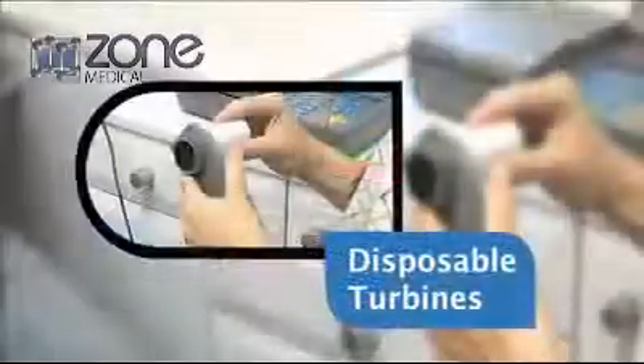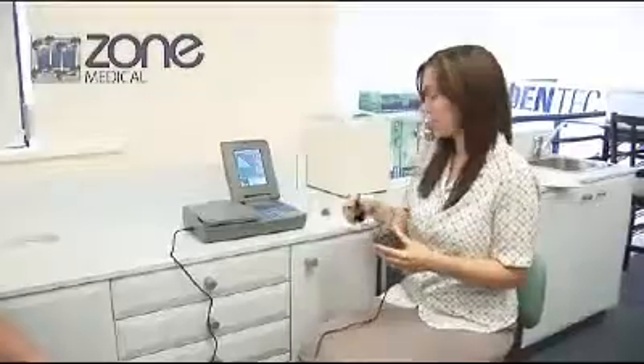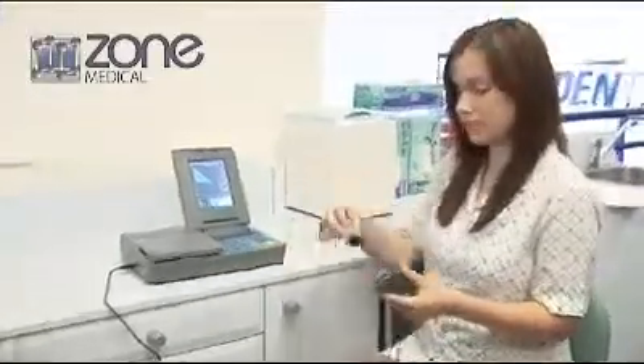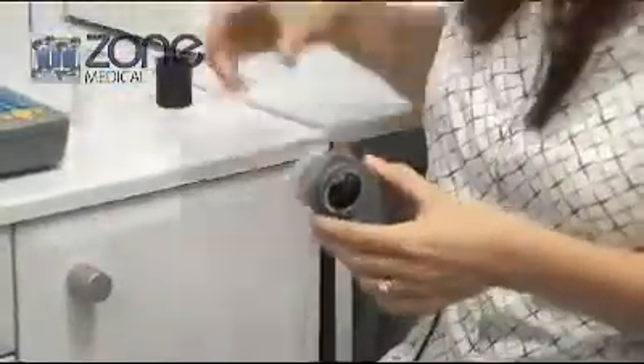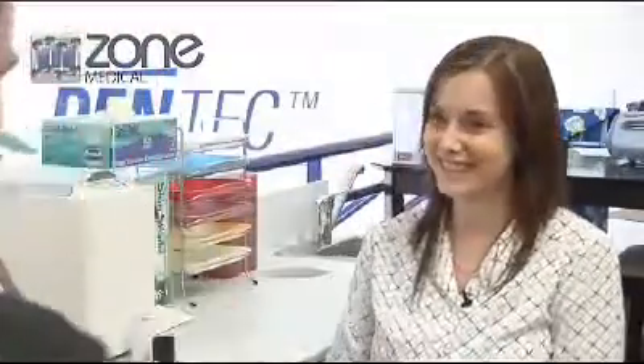Using disposable turbines will bring your practice to the forefront of respiratory infection control, as well as allowing your SpiroLab 3 to analyze the patient's inhalation. This enables you to confirm maximal effort and that you are getting true FVC readings. This also allows the patient to get used to breathing through the device prior to the test, which can also improve maneuver success rates.